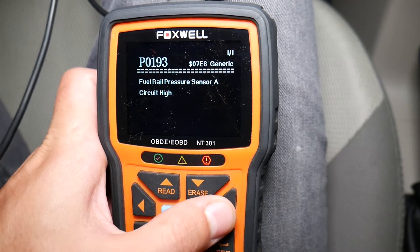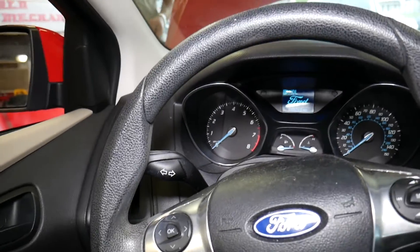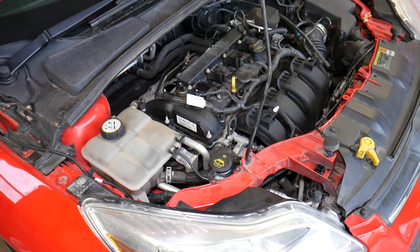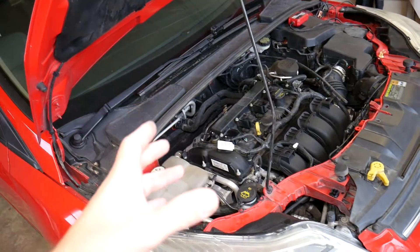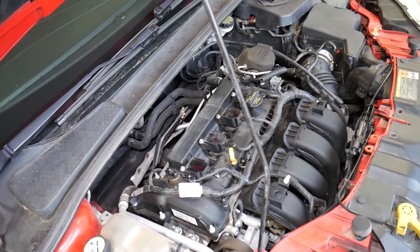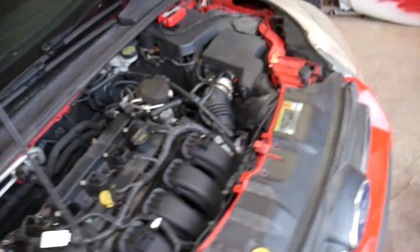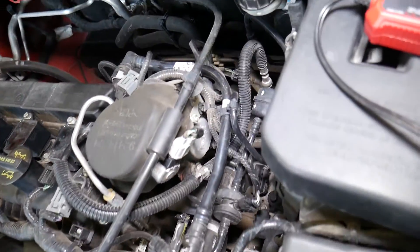Under pending codes, this is the only code — one out of one. Now, once you open the hood on your Ford Focus — whether you have the 2.0, the 1.0 three-cylinder, or the 1.6 — if you have direct fuel injection, you actually have two fuel pressure sensors.